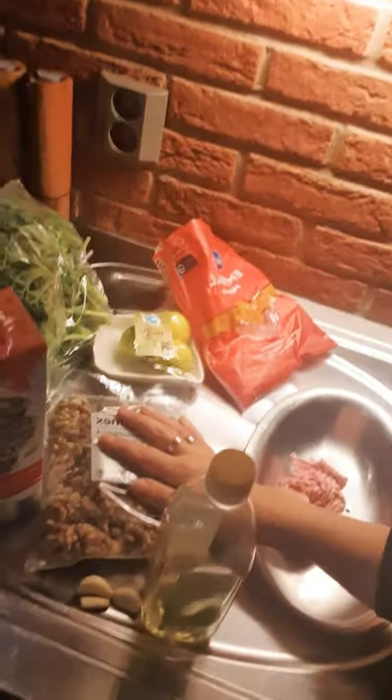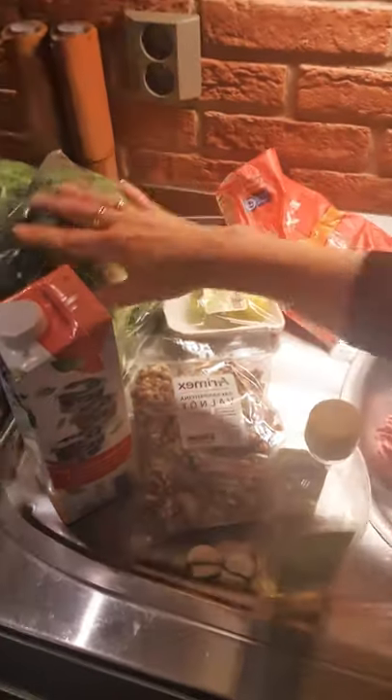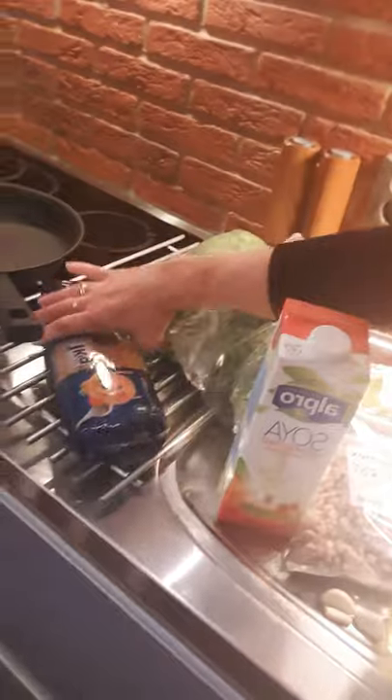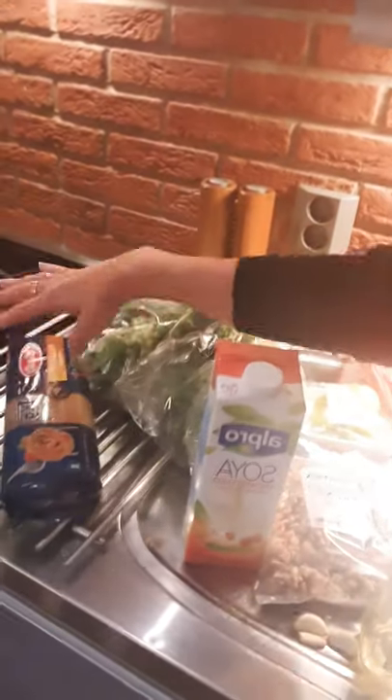Hi everybody, today we are going to make green kale pasta. I have a friend coming in one minute so I'm in a hurry. Usually I always have this about 10 minutes after coming from work. The ingredients we're going to use are oil, some nuts, cheese, green kale, soy milk — or some other vegetarian milk — because this is a vegetarian pasta, and normal pasta.